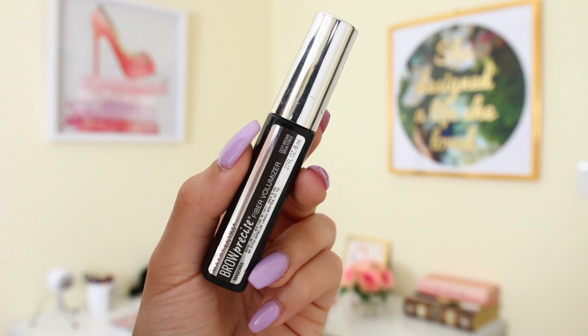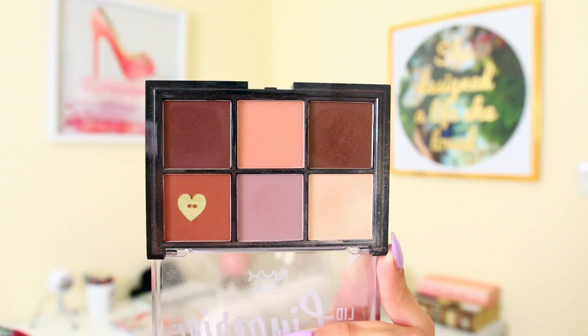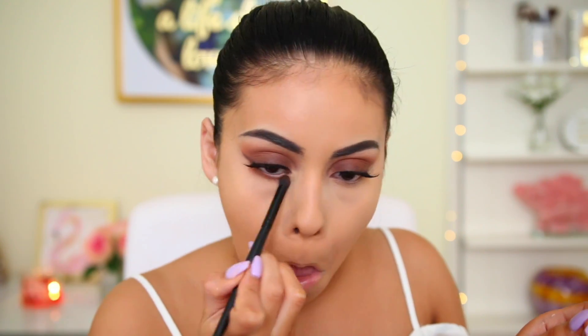To set my brows I use the Brow Precise Fiber Volumizer from Maybelline, just to lock them into place. Then I finish up the lower lashes by picking up the orange and brown colors from the palette and using the same elf contour brush to really smoke out the lower lashes.